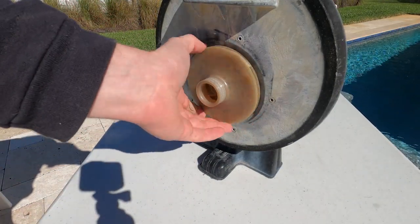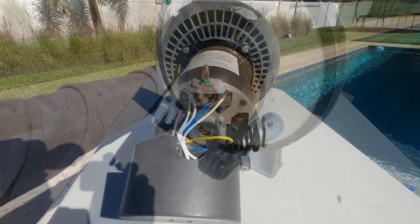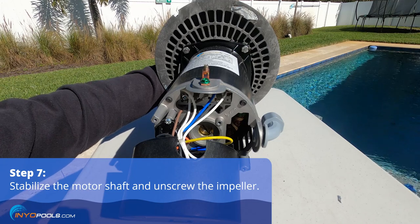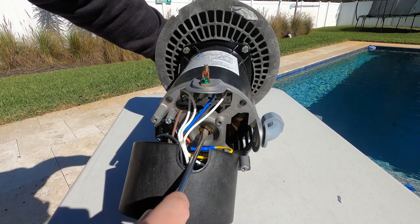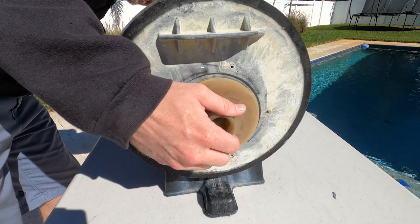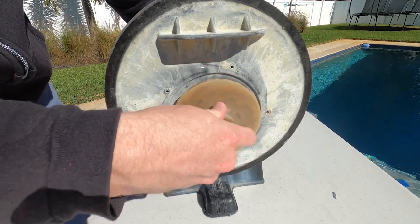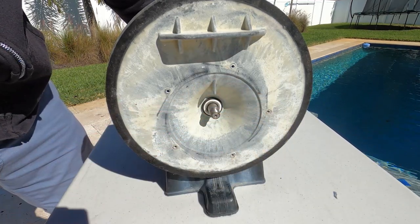In order to remove the impeller, you're going to have to stabilize the motor from the back of the shaft. On most of these motors you can either stabilize the shaft with a flathead screwdriver or a 7/16 wrench. You'll hold it still and then while you stabilize it from the back, you'll spin the impeller off counterclockwise. If you're having a hard time, you may want to use a strap wrench to help get that impeller off.